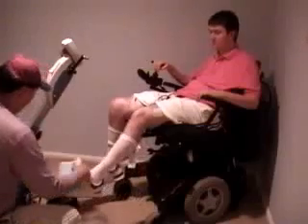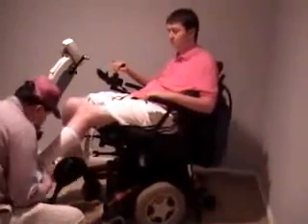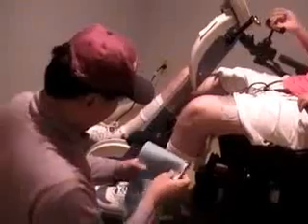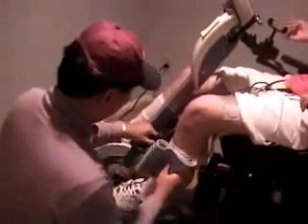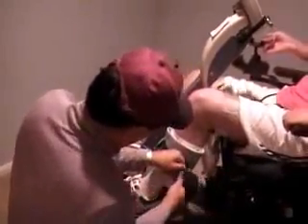This is the RT300, one of my favorite pieces of equipment in my home gym. Right now you're seeing myself, Josh Basil, and my caregiver, Neil Minello, setting up on the RT300.